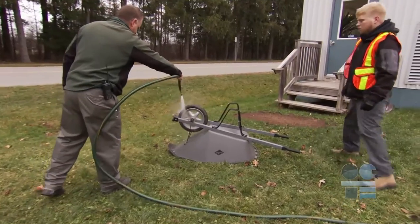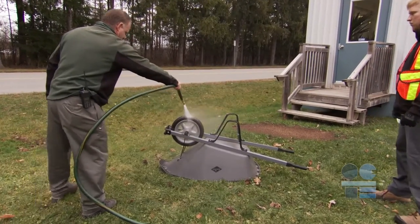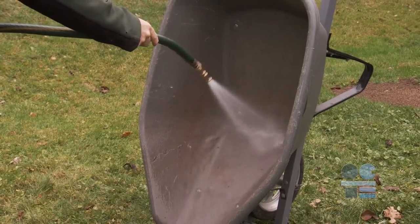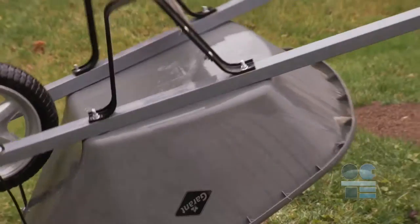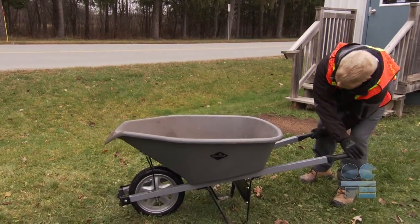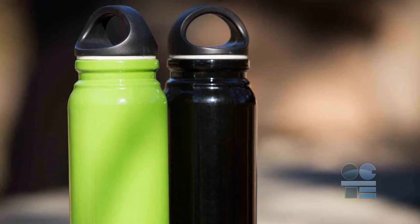To avoid early corrosion, clean up the wheelbarrow's tub, wheels, and frame after completing your job. Whenever possible, wash out the wheelbarrow after use to get ready for the next day. Also, remember to stay hydrated and take more breaks when doing physical labor if the weather is hot.